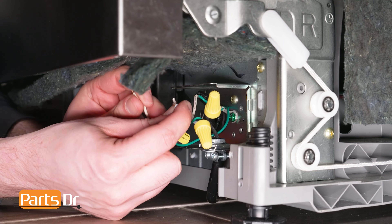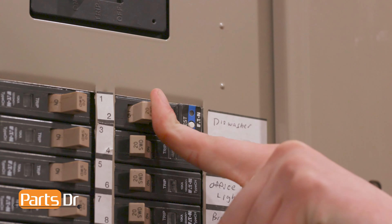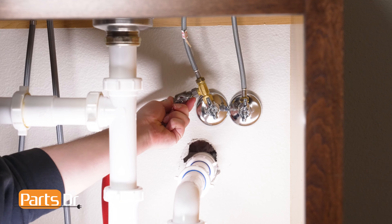Now plug in your dishwasher. If your dishwasher is hardwired, you'll need to reconnect the wires in the terminal box and restore power by flipping the breaker. And last, turn on the water valve.